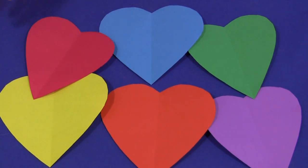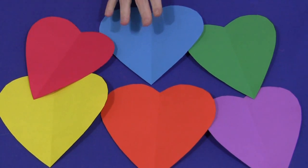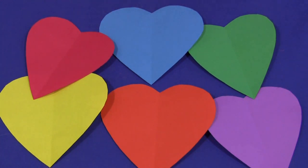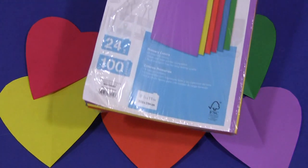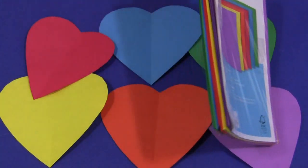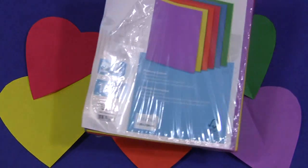All you need to have is colored paper. Now this isn't construction paper but you could certainly use construction paper. What I like to use for the scissor cutting activity is just regular colored paper, and this was purchased at Walmart. There's six different colors in it and there's 100 sheets. It's just like regular paper except it's colored.